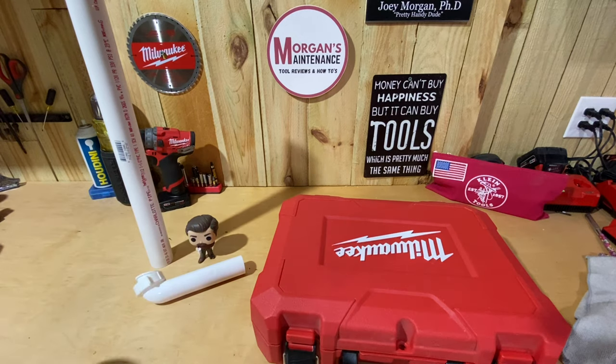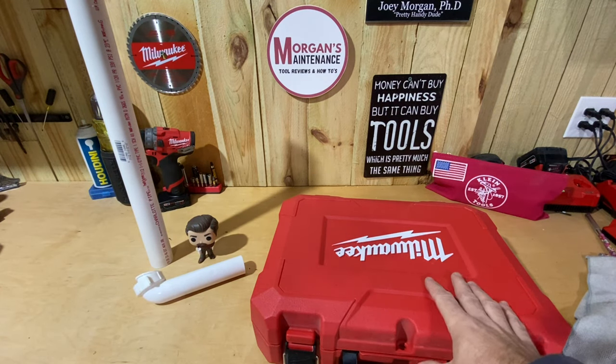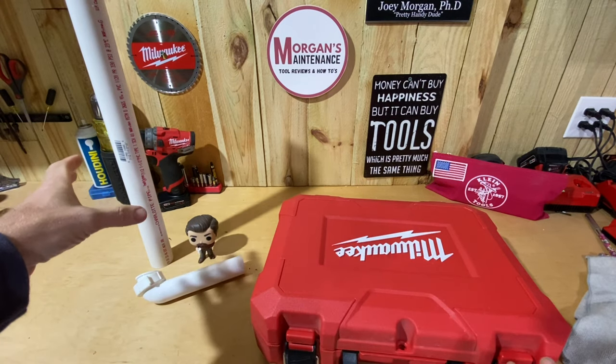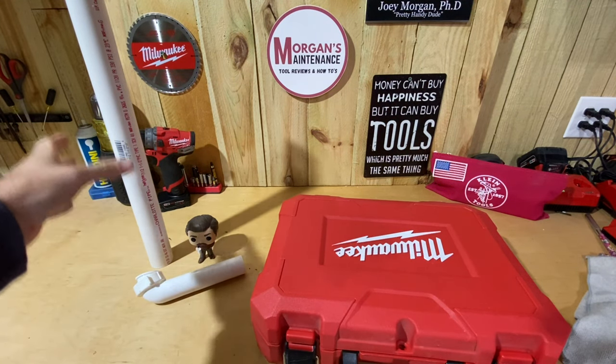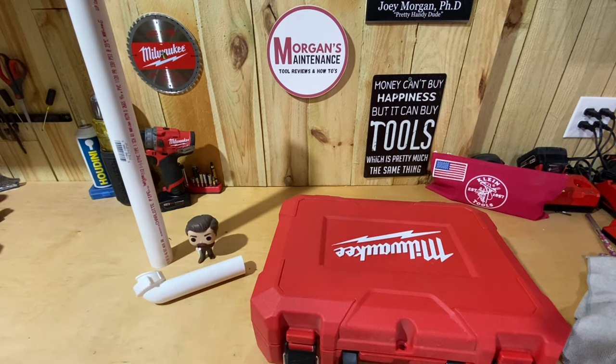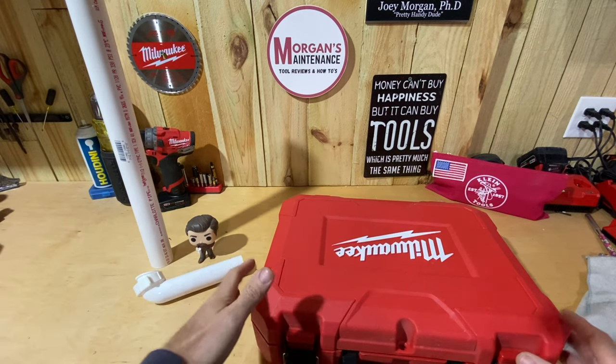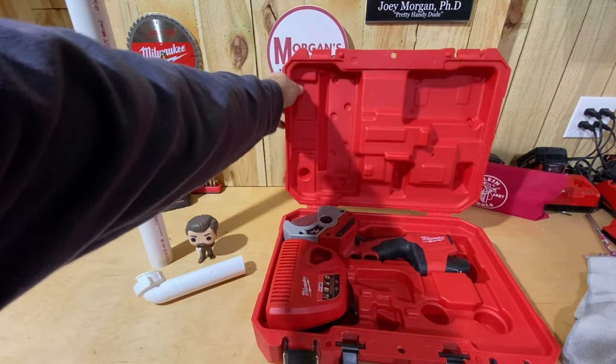Hey guys, Mortgage Maintenance here. Today's tool review is going to be another Milwaukee tool from my M12 line. If you see the products over here to the side you can maybe get an idea of what this product might be — it's geared towards plumbing. This is the M12 PVC Shear.